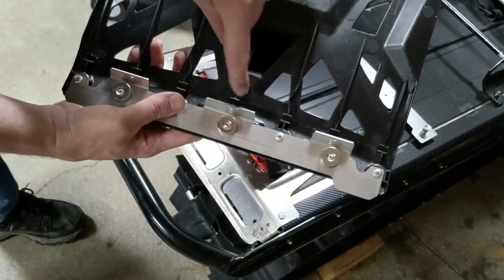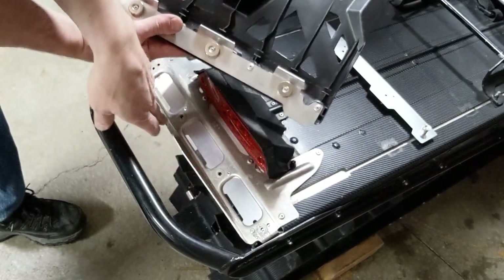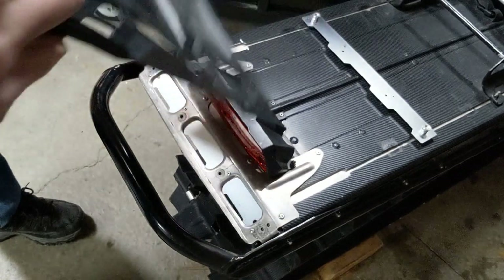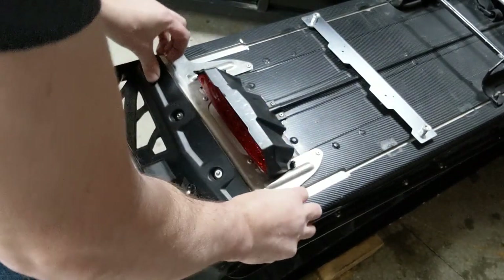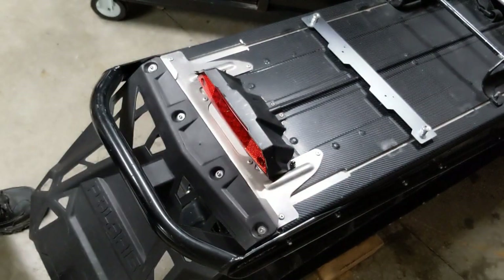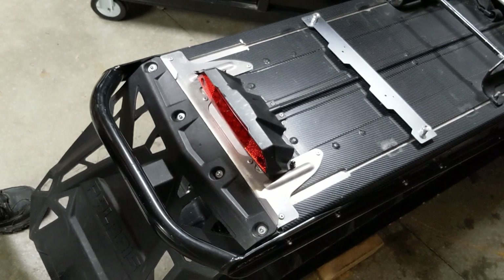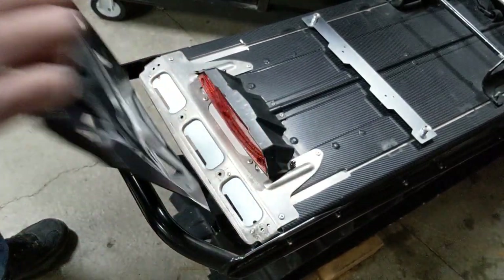Notice these slots molded into the back side of the snow flap — they align with the flange on the tunnel. Take your snow flap, drop it straight down, align those slots, and let it go and it will snap into place. To remove the snow flap, simply pull on the two tabs outward and it comes right out.